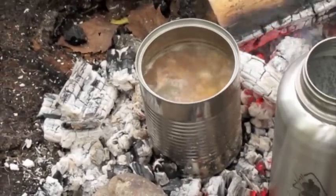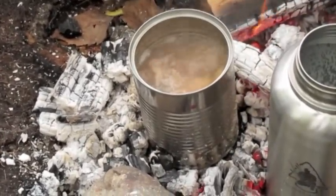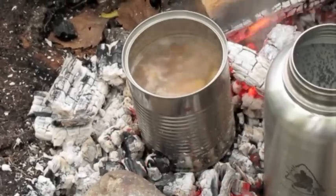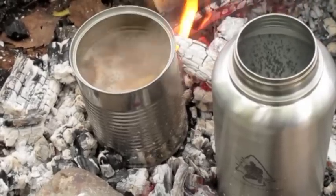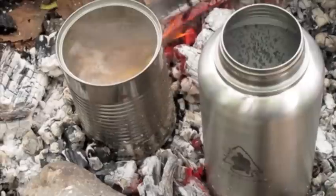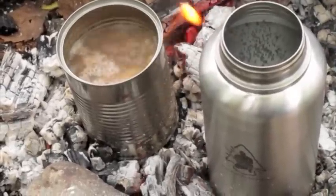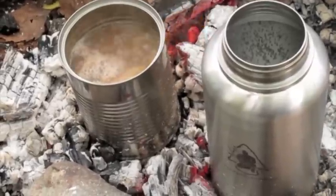Once the stew comes to a boil, time it 20 minutes. You can see it's got coals around it — it took about 15 minutes for it to come to a boil. If you heap up the coals around the sides, it might take less time. So just time it for 20 minutes. Stick a knife in there and see if you can catch a small potato — if it's done, it's done.